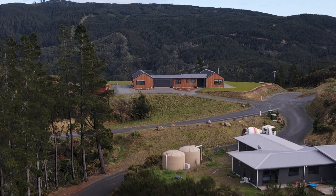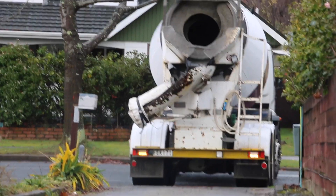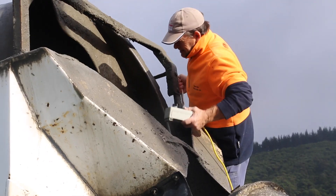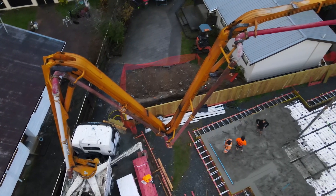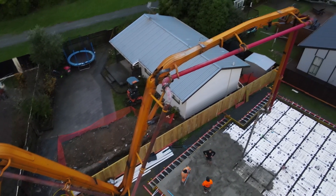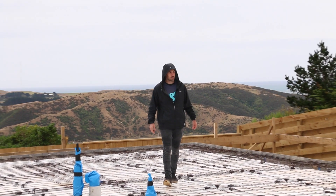Concrete trucks are arriving and we are about to fill this concrete foundation. I'm Josh, a builder here in New Zealand, and let's talk about concrete slabs.